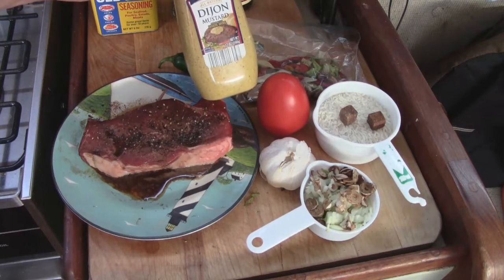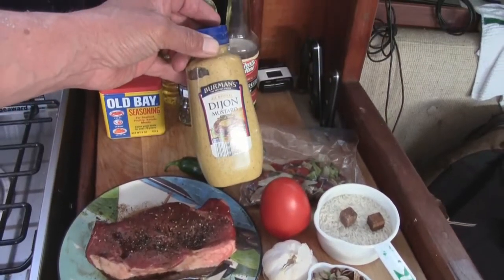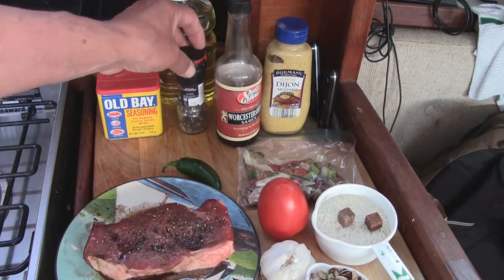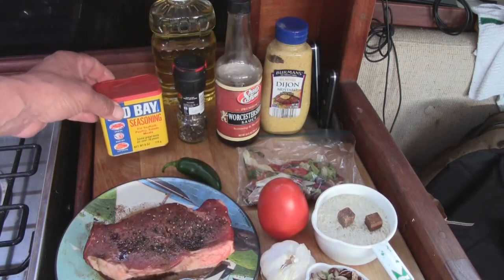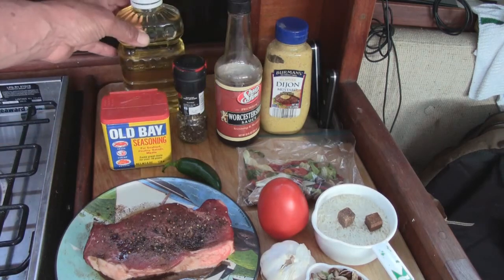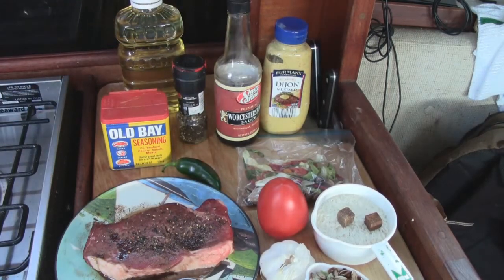We also have some Dijon mustard, Worcestershire sauce, a little more pepper, and the Chesapeake part comes in with the Old Bay, plus our olive oil. We're not going to make a lot of Diablo sauce — we don't want to take away from the flavor of the steak, we just want a little enhancement.